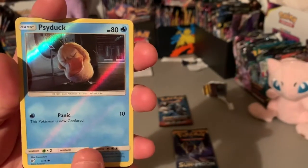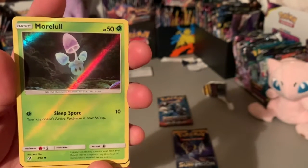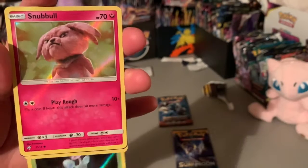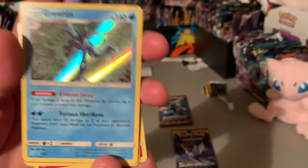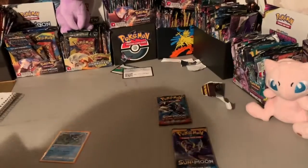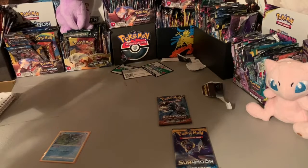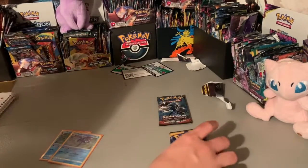All right, on to the last Detective Pikachu pack. Let's see — I'm not going to say Psyduck. Let's see if it's a Morelull. Oh it is a Morelull! Let's see if it's a Charmander — should have said Snubble — and another Greninja! What's up, that is dope, two of them! Bam, get your code card, good luck to you.